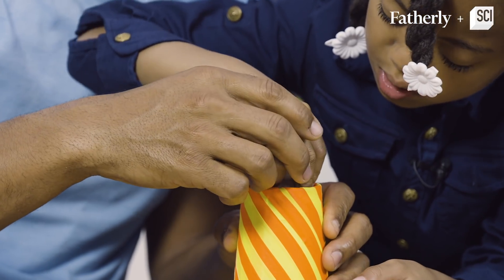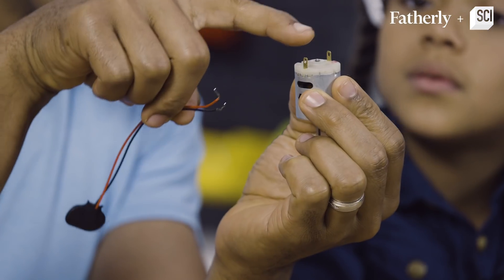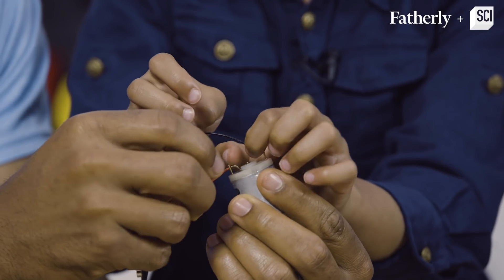That's pretty good, we can make that work. Alright, so next we have to connect this 9 volt battery snap to the motor post. Give it a little bend and a little twist.